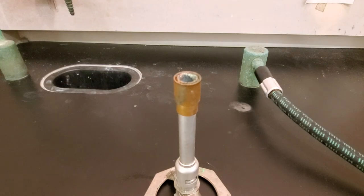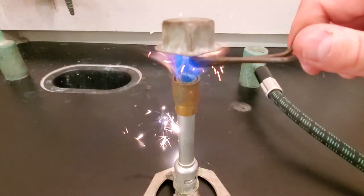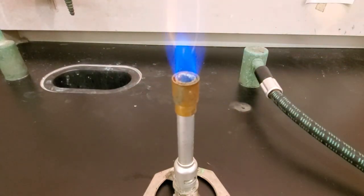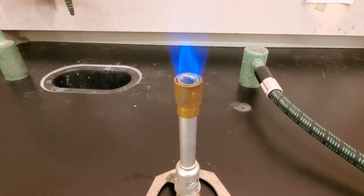Pretty easy test to do. We need our burner, so let me go ahead and light this. We generally want a fairly hot flame for this, and you can see we've got a nice hot flame.